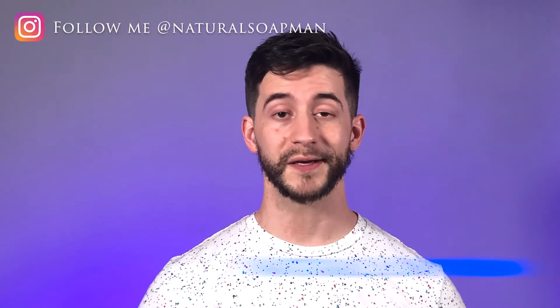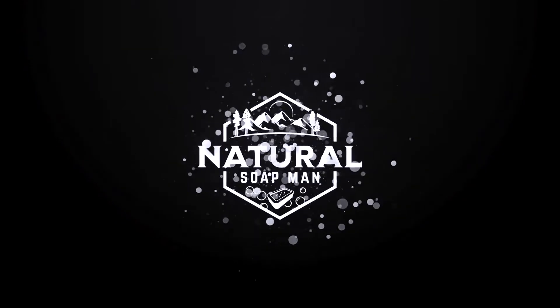Hey, what's up guys? In this video we're going to take a closer look at Dr. Bronner's Lavender Soap. Hello my friends, it's good to see you again. This is Natural Soap Man as always. As I said before, this week we're taking a closer look at Dr. Bronner's Lavender Soap. It's actually been quite some time since we've reviewed one of Dr. Bronner's soaps — I think the last one we reviewed was the tea tree. Let's go ahead and take a closer look at our soap and packaging.